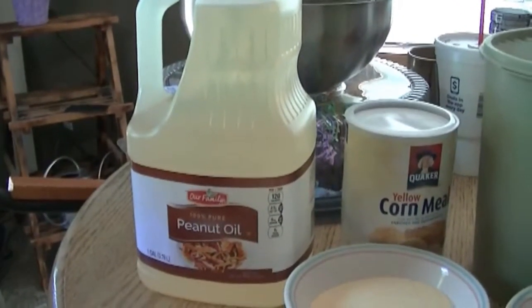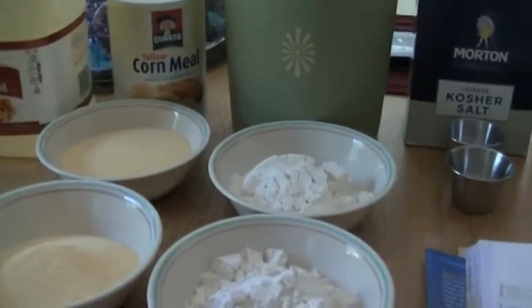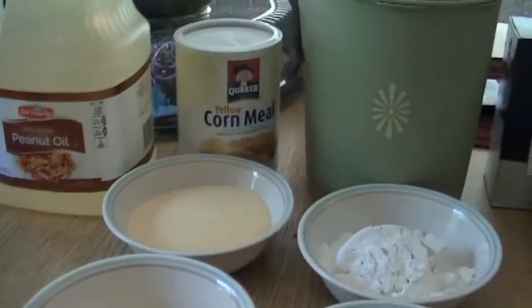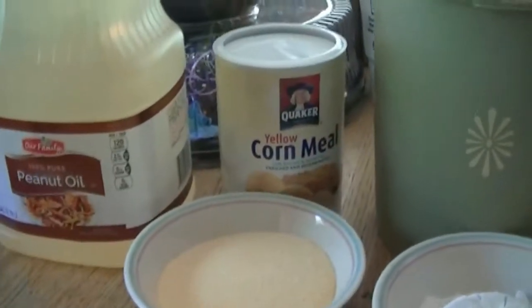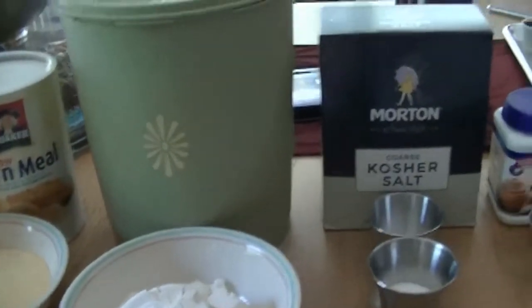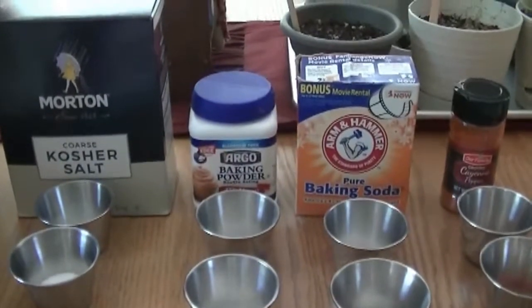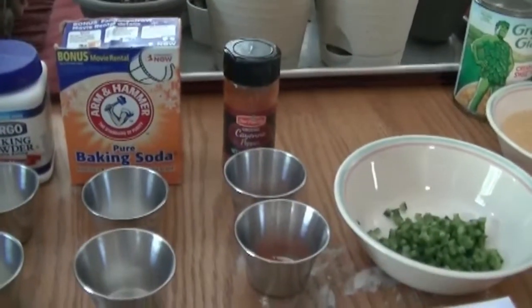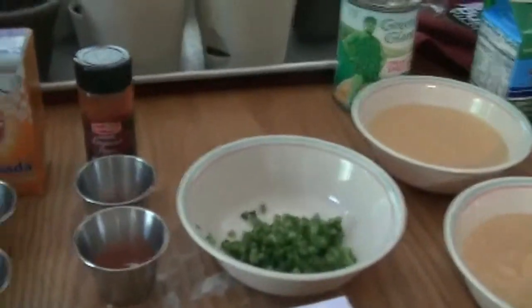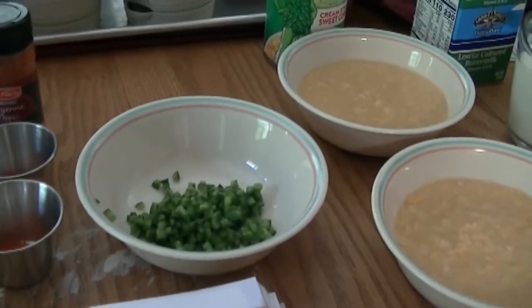Now we'll go over the ingredient list. We will fry the corn dogs in peanut oil. For a single batch: 1 cup of cornmeal, 1 cup of all-purpose flour, 2 teaspoons of kosher salt, 1 teaspoon of baking powder, half a teaspoon of baking soda, half a teaspoon of cayenne pepper, and 2 tablespoons — about 1 jalapeno — seeded and chopped.